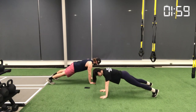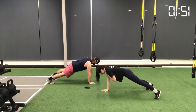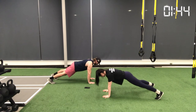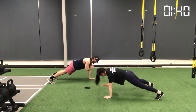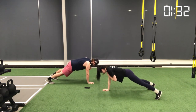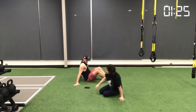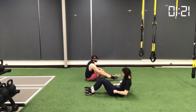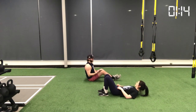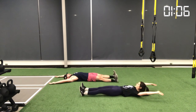Movement number nine is a plank shoulder tap. Get into a high plank position with hands and wrists directly underneath your shoulders, maintaining a straight line from neck through low back down to your ankles. You can widen your feet for a greater base of support. Take one hand and reach up to tap your opposite shoulder, then bring it back and alternate sides. As you do this, keep your core and hips as stable as possible — avoid rotating your torso from side to side. Keep everything nice and in line throughout the movement.